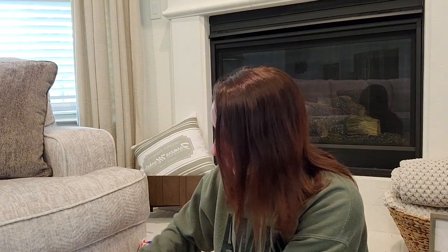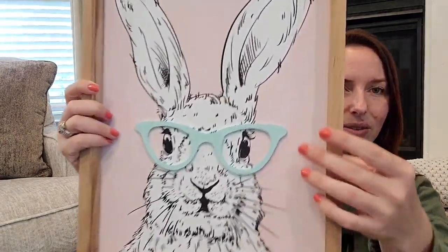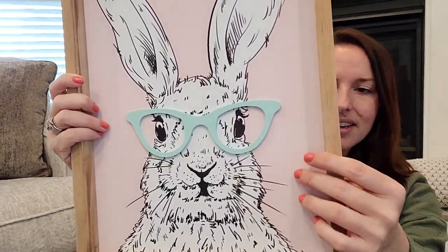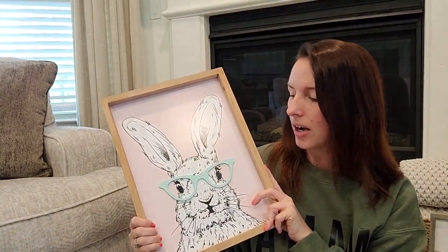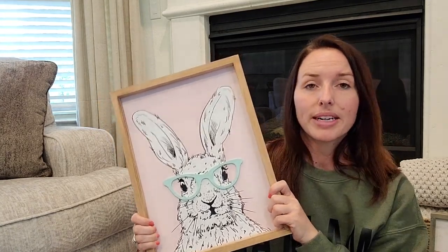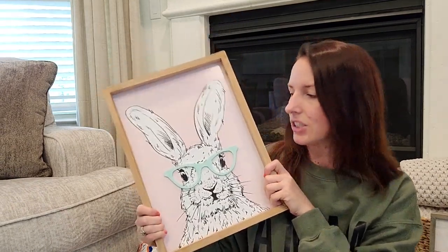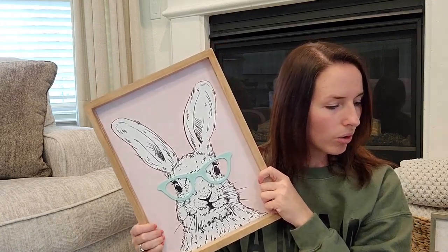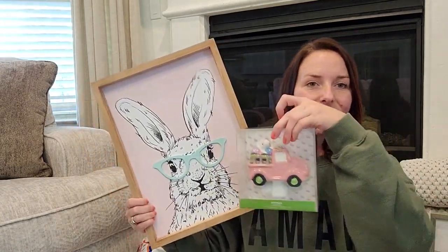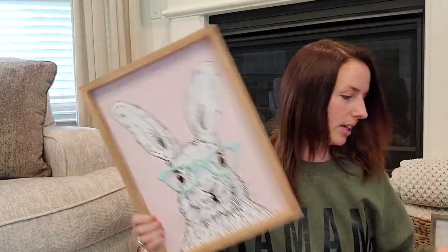For my girls — I decorate their bathroom for holidays. I found this really cute item in that light baby pink with blue glasses. They have a sign hanging in their bathroom right now that says you are loved, and I was thinking I would just take it down during the Easter time frame and hang this up in its place — so I'm not creating a new hole. I think it's all going to come together really cutely.